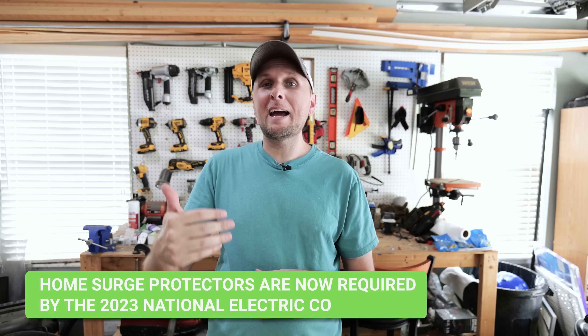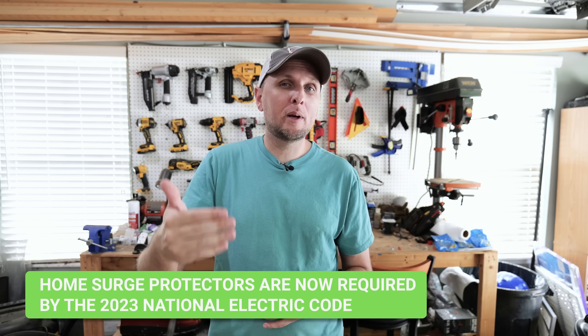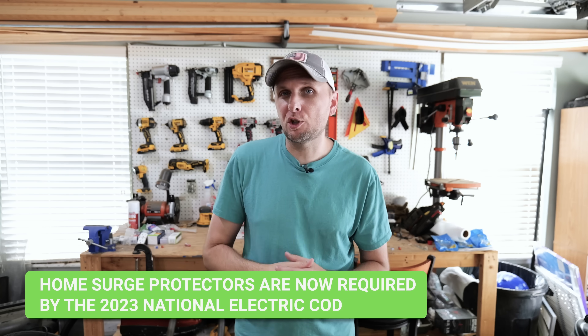I also wouldn't have had that issue with my microwave and oven combo if I'd had a whole-house surge protector at the time. I now do, and I've had one installed ever since to help protect all my other sensitive electronics like TVs and computers. Not only is having a whole-home surge protector installed very advantageous in addition to having these inside your home for internal surges, but whole-home surge protectors are actually now required per the 2023 version of the National Electric Code.